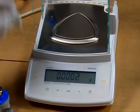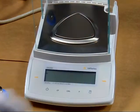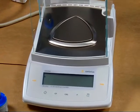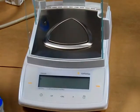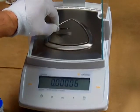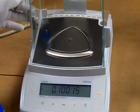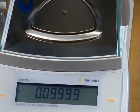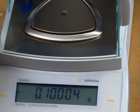We also have here a 100 milligram test weight — this is ultra class. And there you go, spectacular performance.